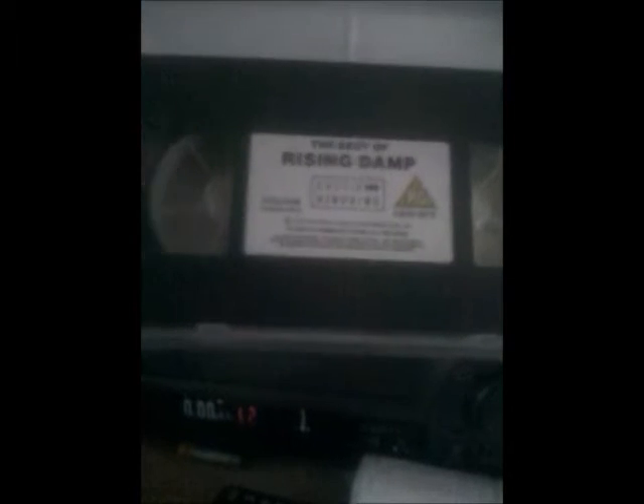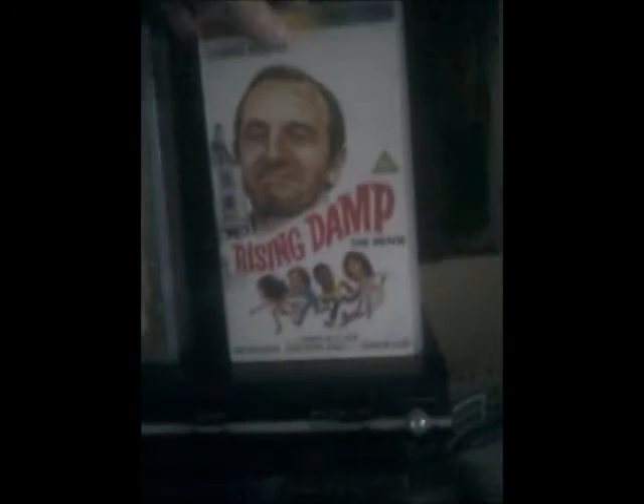And here's the table — Rising Damp. Last one, and it's the movie version of Rising Damp.